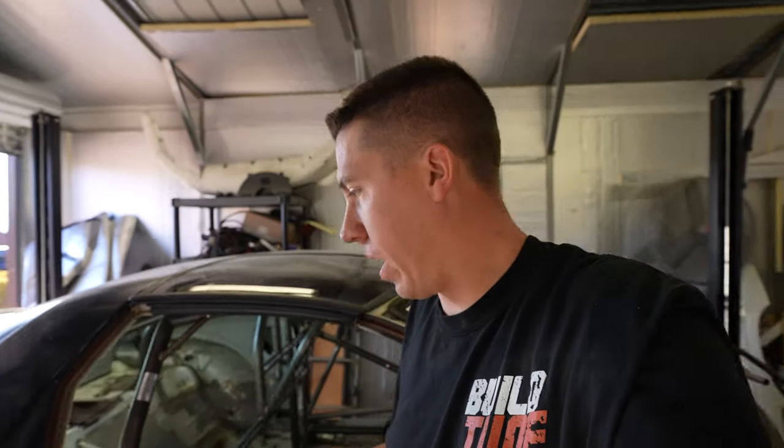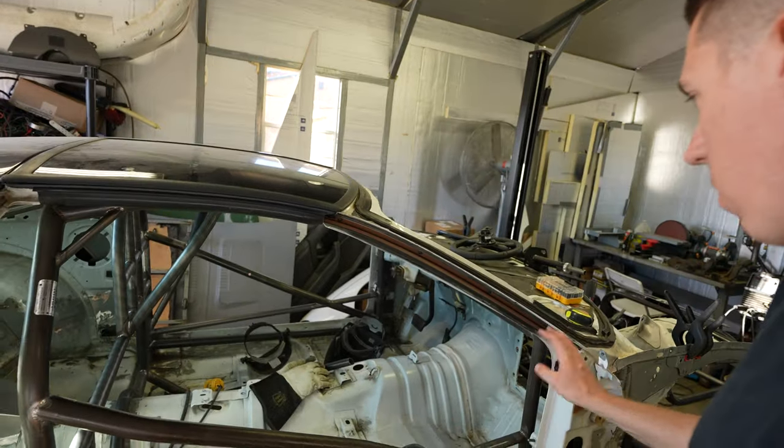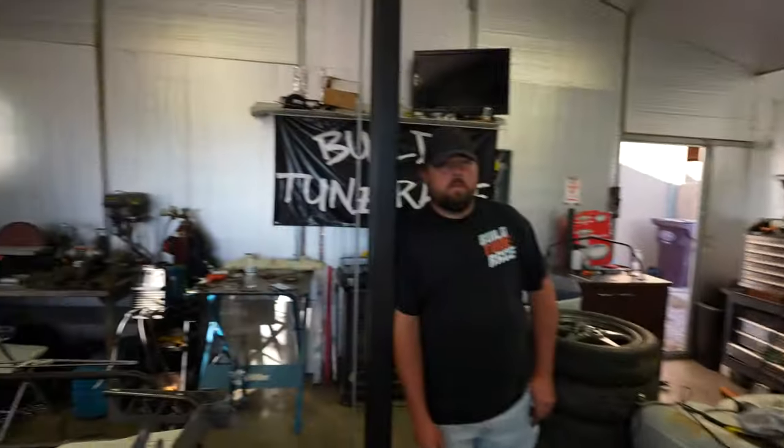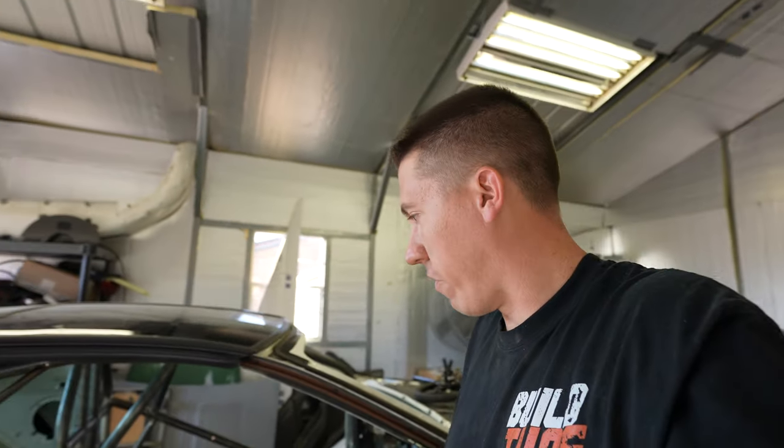That is it for today guys - short update on the Camaro and we got some stuff done, just keep chipping away as we get some time. We're going to be on this more and more going forward because it's almost winter time and there's going to be nothing better to do than work on the car in the garage. Alright guys, hit that subscribe button, like this video if you like it, and we will see you guys in the next video.